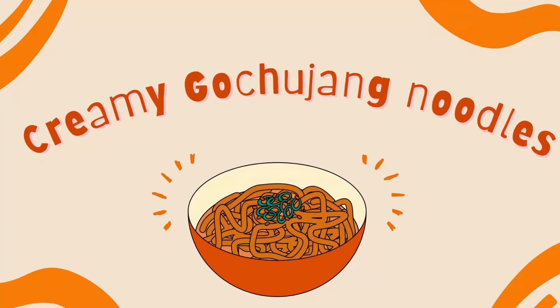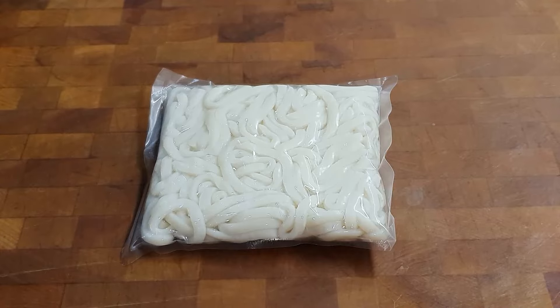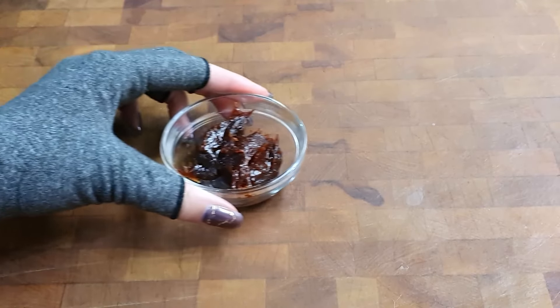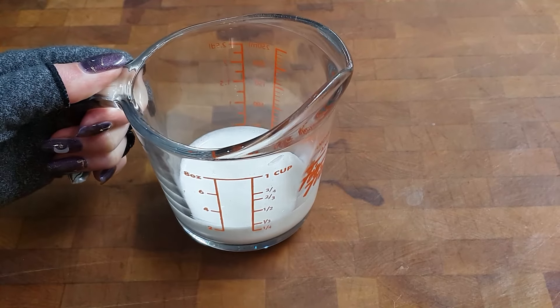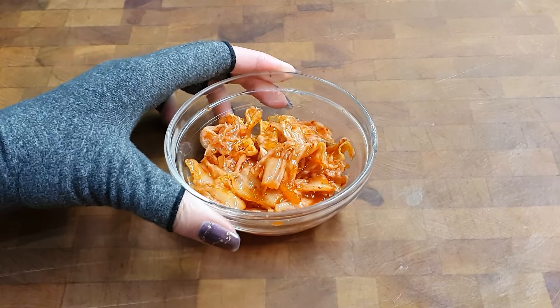The ingredients you need are as follows: udon noodles, one to two tablespoons gochujang, one quarter cup heavy cream, and as much kimchi as you want.